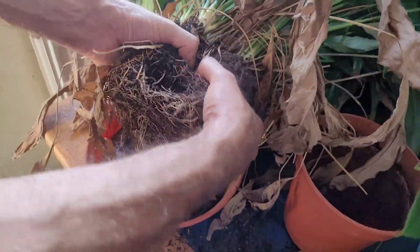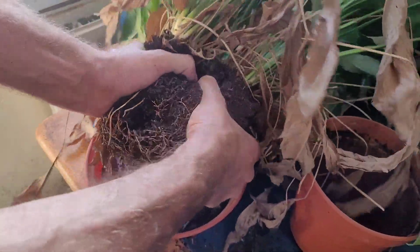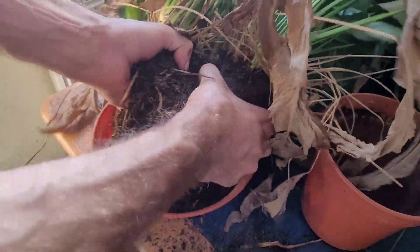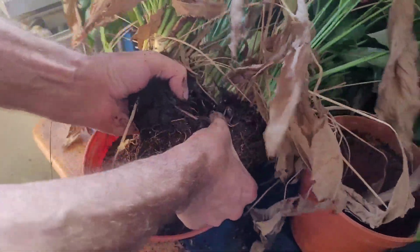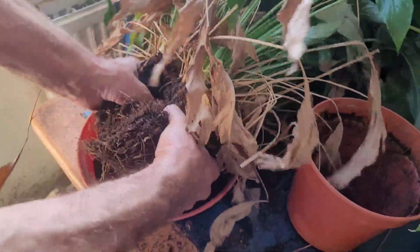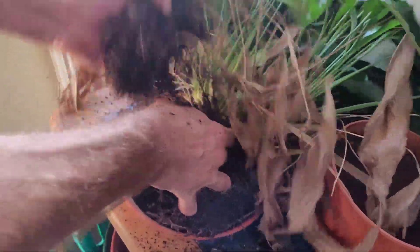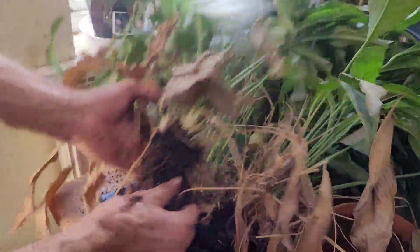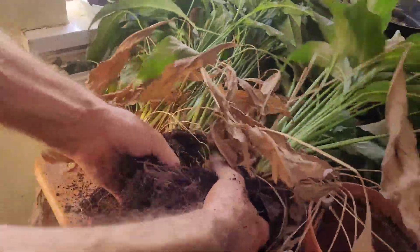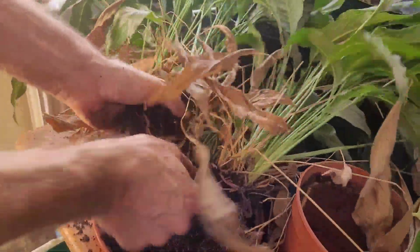Just gently tease them apart and try to keep as much soil as you can. Just gently wiggle between the roots like so. There's one nice lump and another nice lump there.